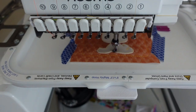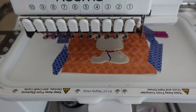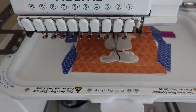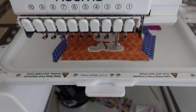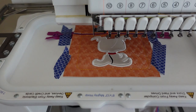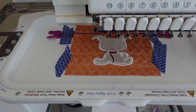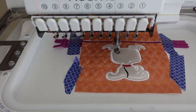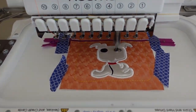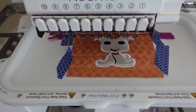Now we're on step nine, which is the little leash that goes right down the front of the body. Next up is the collar. Now we're going to do the satin stitching that goes around the entire dog. Now we have the entire outline of the dog all satin stitched down — you can see all those raw edges of our vinyl are gone. That looks so good. Now we're on step twelve for the little tongue, and then the next step is for the eyes and mouth.